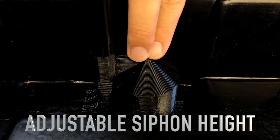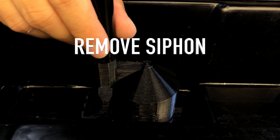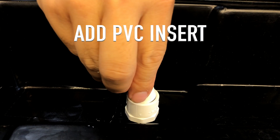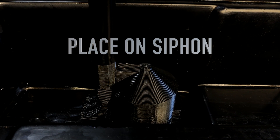This siphon is calibrated to start at 1 inch. But if you wanted to start higher, for example at 1.5 inches, you can take the siphon off, take the 1.5 inch insert, which would raise the inner pipe, and then place the siphon back on. Now the siphon will start at 1.5 inches.